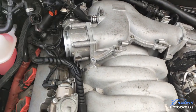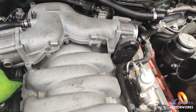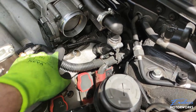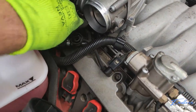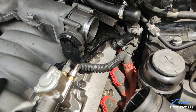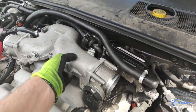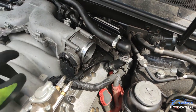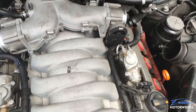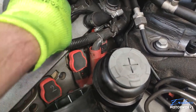With all screws removed, the intake is already moving. The next step is to unhook the two throttle bodies from their electrical connections — one here and one right here. These throttle bodies are fly-by-wire, which makes them easier to work with; all you need to do is unplug the connectors. Once that's done you can lift the entire piece out.